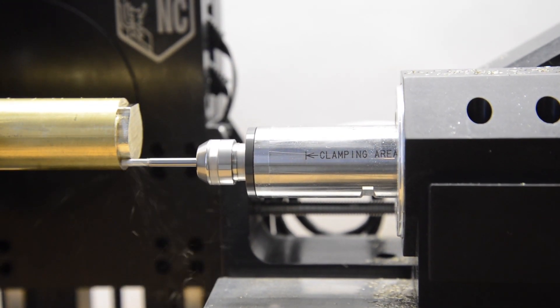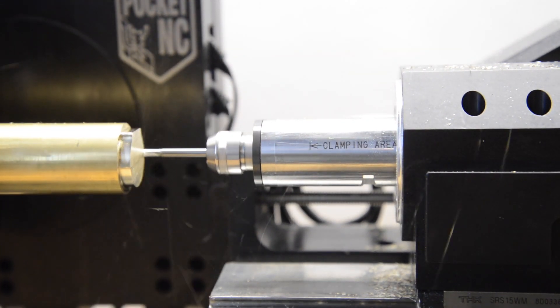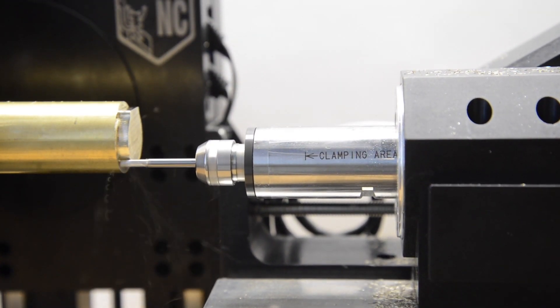Pocket NC introduces a new spindle option for the V250 using the NSK NR2551 spindles. This new offering is based on feedback from current customers who have retrofitted this spindle themselves.